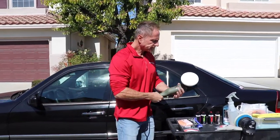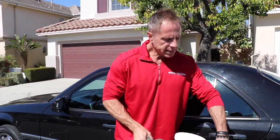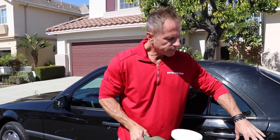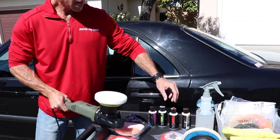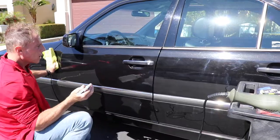I already have a pre-seasoned pad. This kit comes with a buffer, three different types of pads, a smaller backing plate, and four different types of Chemical Guys polishes and compounds. I chose the V36 for this demonstration.